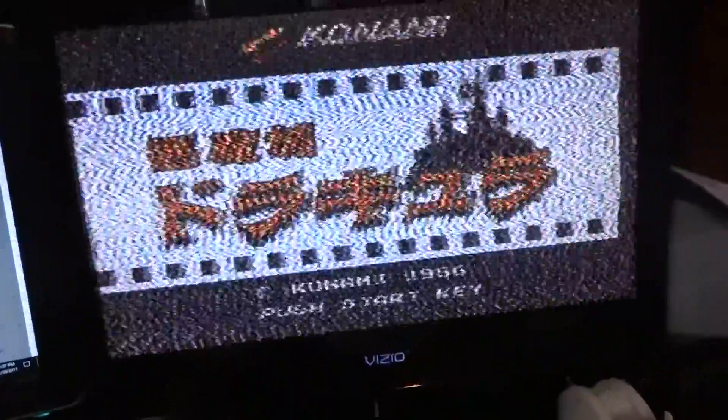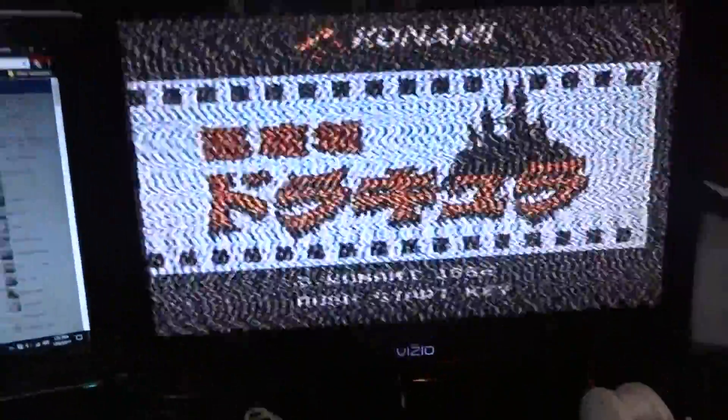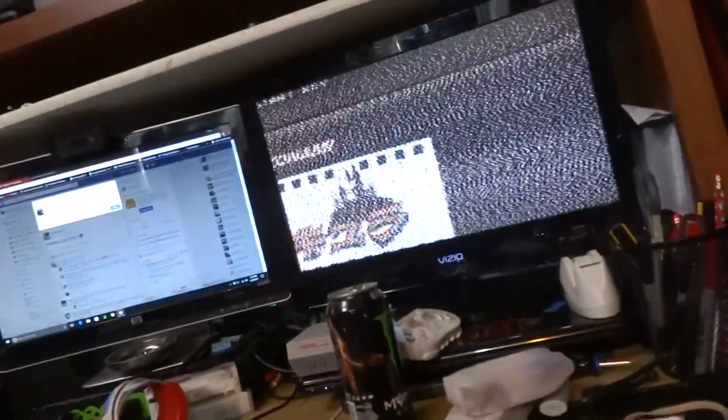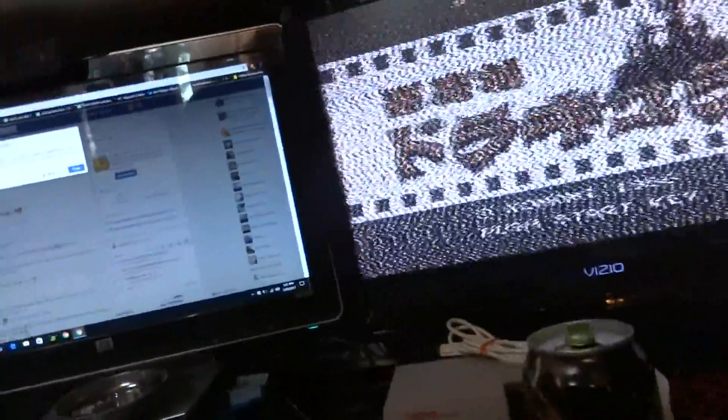I'm trying to figure out what radio station this is. Oh, 95.5. I can't change the radio station — it must be like the local one, right? It's not clear that it is.